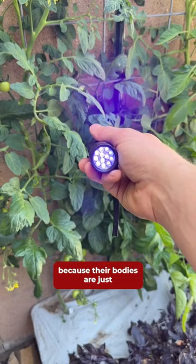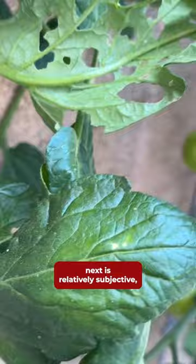What you do with them next is relatively subjective, but just know that if you leave them on there, they'll get bigger and hungrier and eat more of your plants.